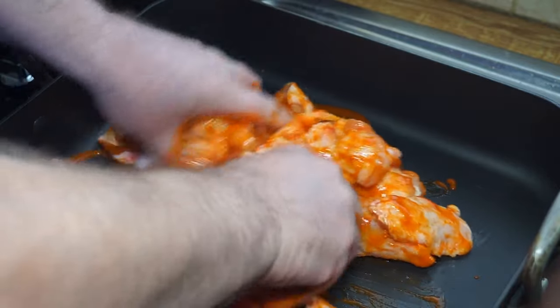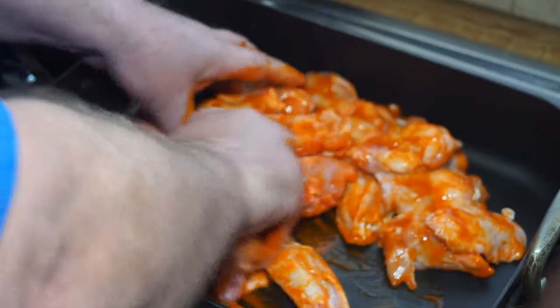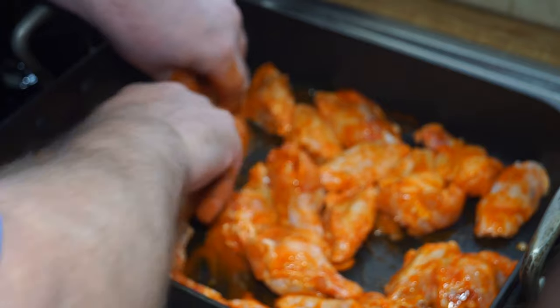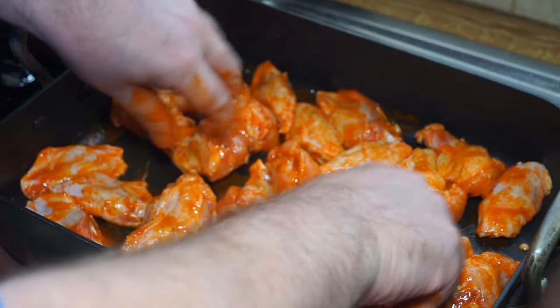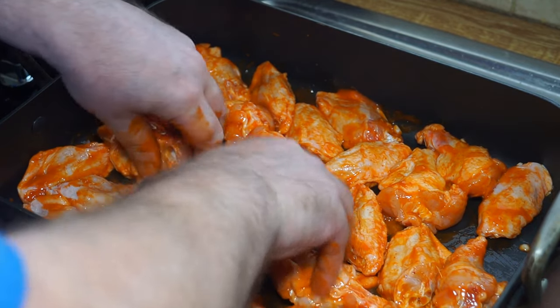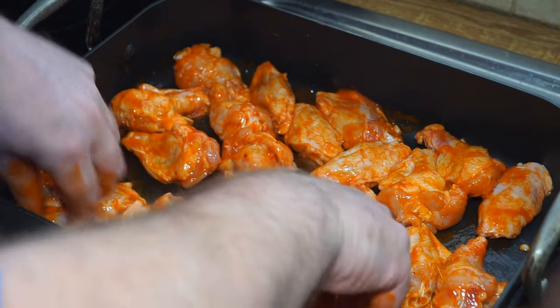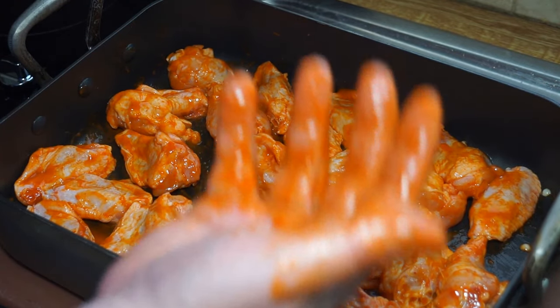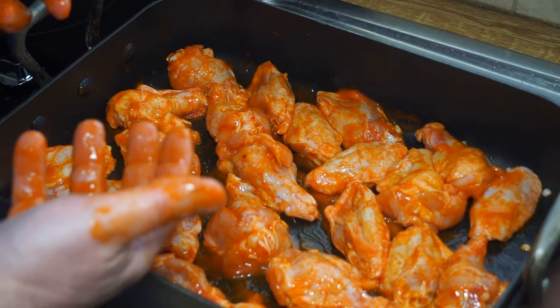You can wear gloves if you want, but that's entirely up to you — I'm not squeamish at all. There's a nice vinegary sort of smell that comes off it; it reminds me a little bit of Carolina barbecue sauce more than anything else. I'm going to rinse my hands now before putting that into the oven.